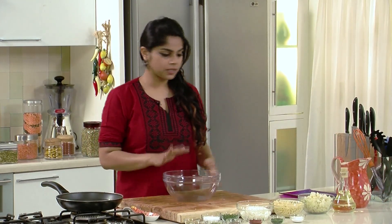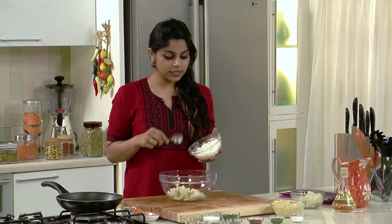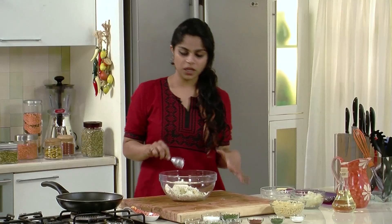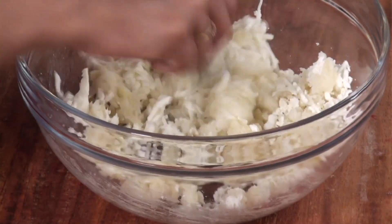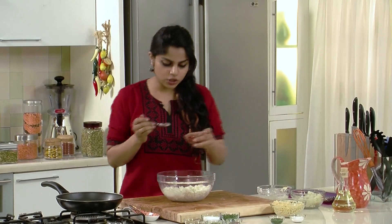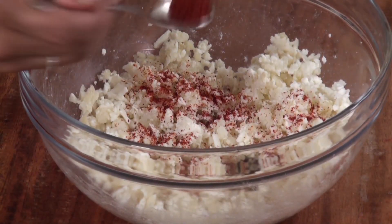I've got a large mixing bowl. Let's take the boiled and grated potatoes in this bowl. To this, let's add in the grated paneer and give it a mix. Now we can start adding our spices — starting with some red chilli powder. The amount of red chilli powder you can alter depending upon how spicy you want your dish.